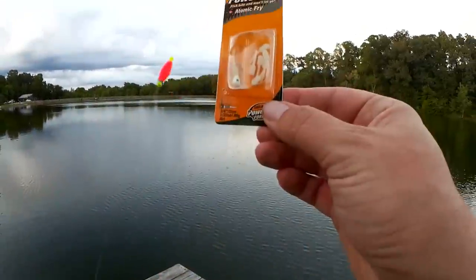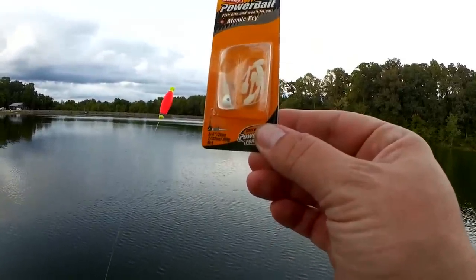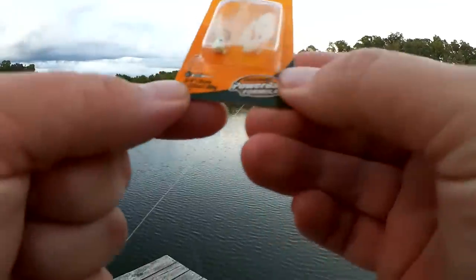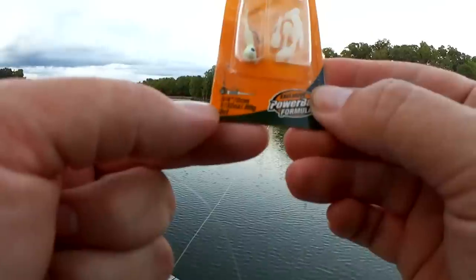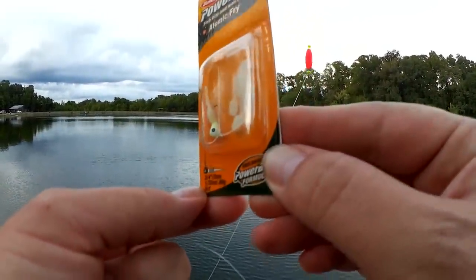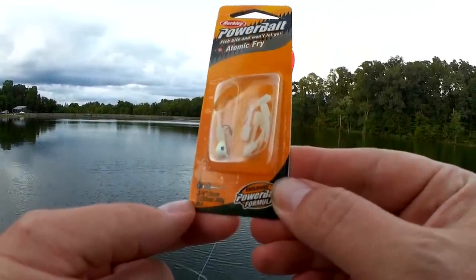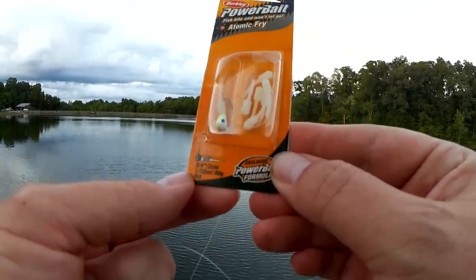Here's what I'm fishing with this evening: Powerbait Atomic Fry. This is a three-quarter inch bait with a one thirty-second ounce jig head. Let's get it tied on and see if we can catch any bluegill off the end of this dock.